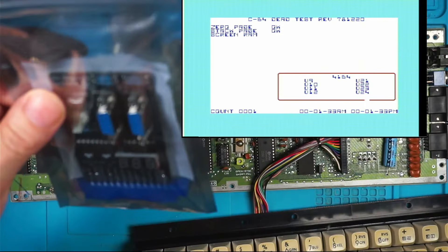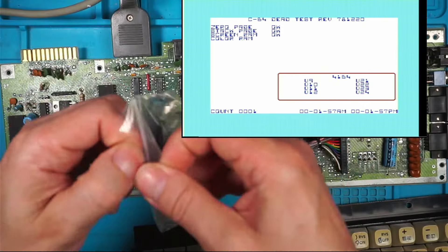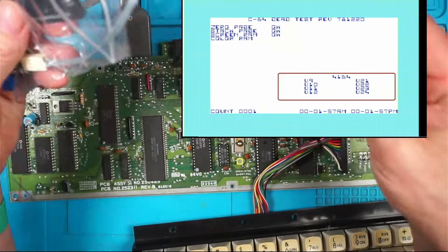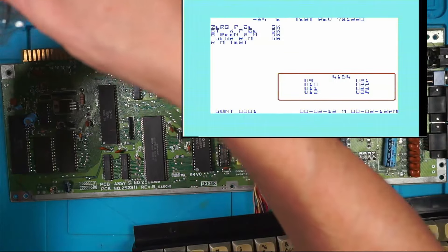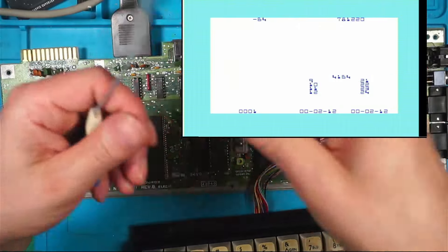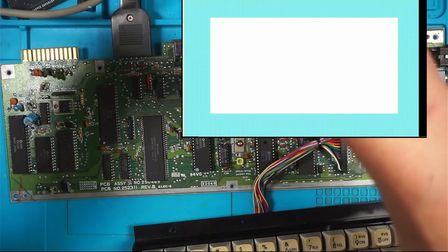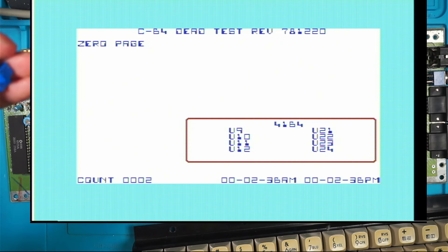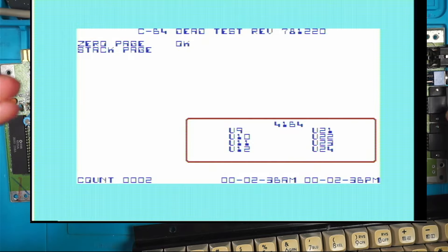I've got another board I could plug in. I'm sure you guys have all seen these before but they're new to me. Serial port - I don't want to plug them all in at the same time; I prefer to do them one by one. I think that's normal because I think that's going to go to count two. Still on count one - count two, look. Perhaps the first one was count zero. We'll stop that and switch off.